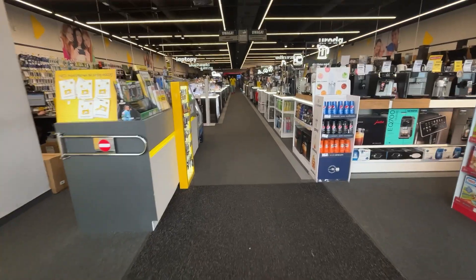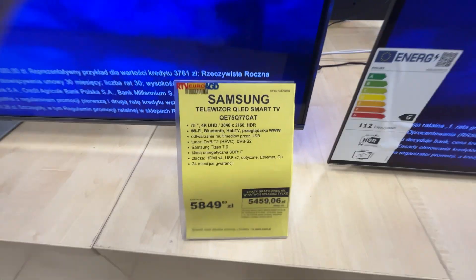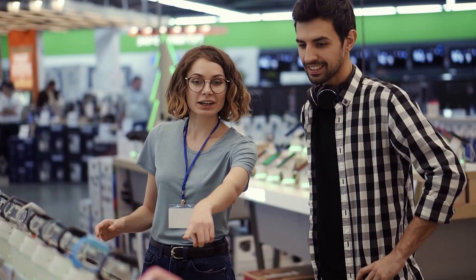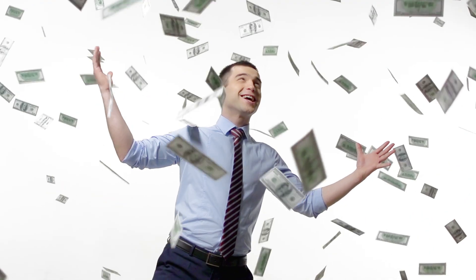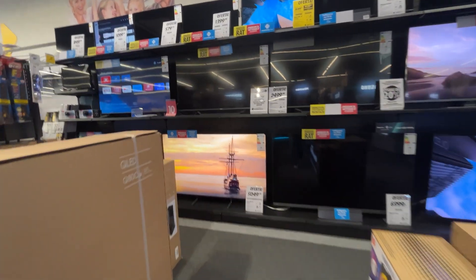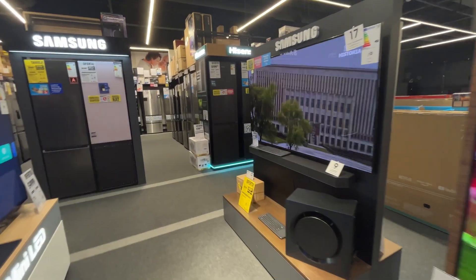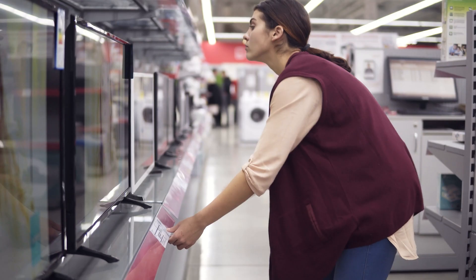A former employee has revealed the dark secrets of an electronics store: if a product code ends with the number six, don't buy it. Have you ever noticed salespeople recommending completely different products when you're clearly interested in something else? The earnings of these salespeople — so-called customer advisors — are largely commission-based. When commissions are involved, quantity often matters more than quality. They usually recommend what benefits them, not you.